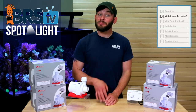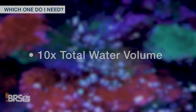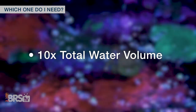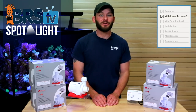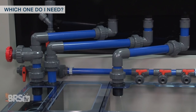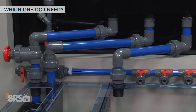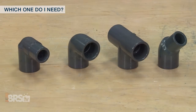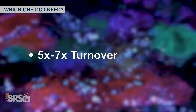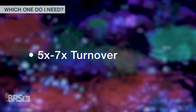When sizing a pump for your tank, typically reefers aim for pumps that will provide around 10 times the total water volume for turnover rate through the entire system, knowing that the actual pump output could be anywhere between 25 to 50 percent less due to things like head pressure loss from vertical plumbing runs as well as from multiple plumbing fittings, meaning that actual turnover is often five to seven times after the head pressure loss is calculated.